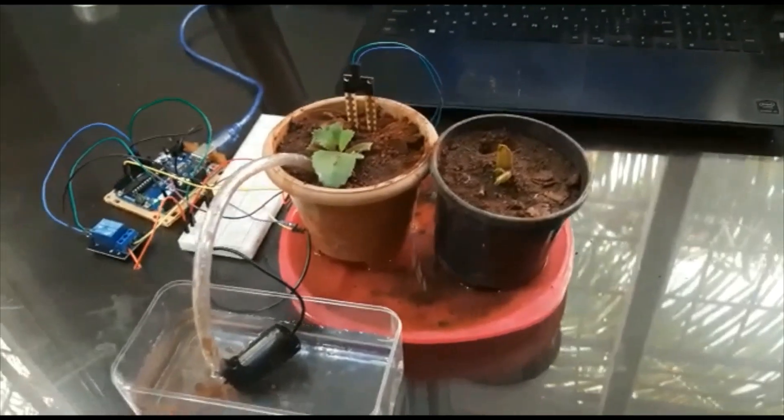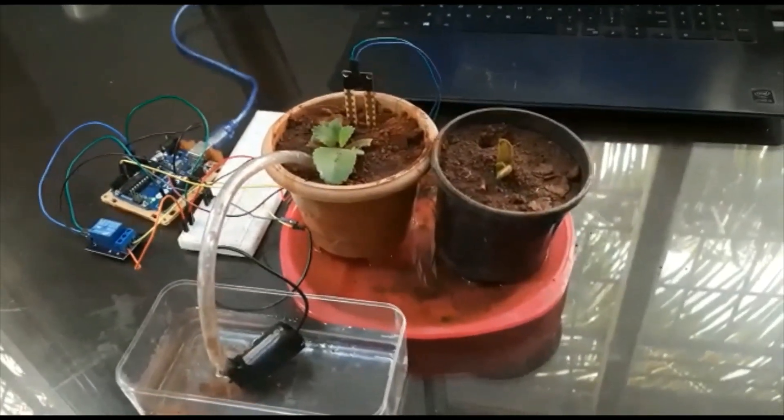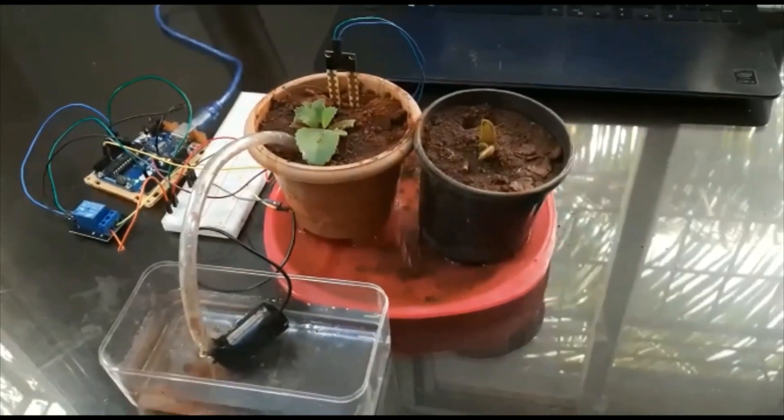And this is our automatic plant watering system. I hope you liked today's video. Please like, subscribe, and comment.